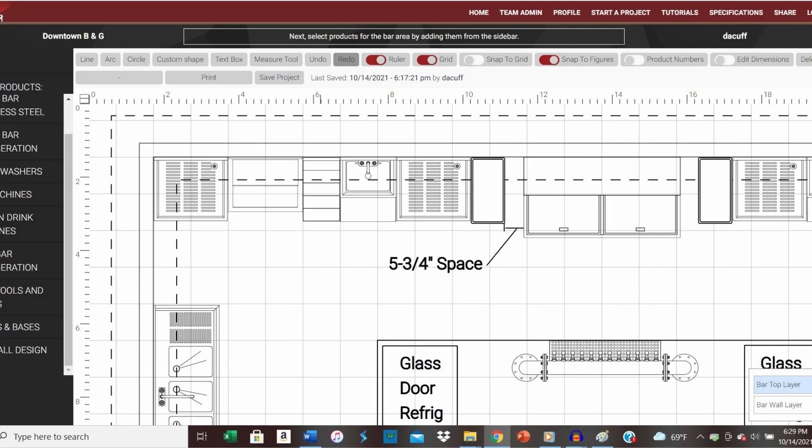After adding our 11 inch slimline trash receptacles, we'll have 5 and 3 quarter inches of space remaining on each side of our bottle box, which leaves adequate room for servicing the trash receptacles.